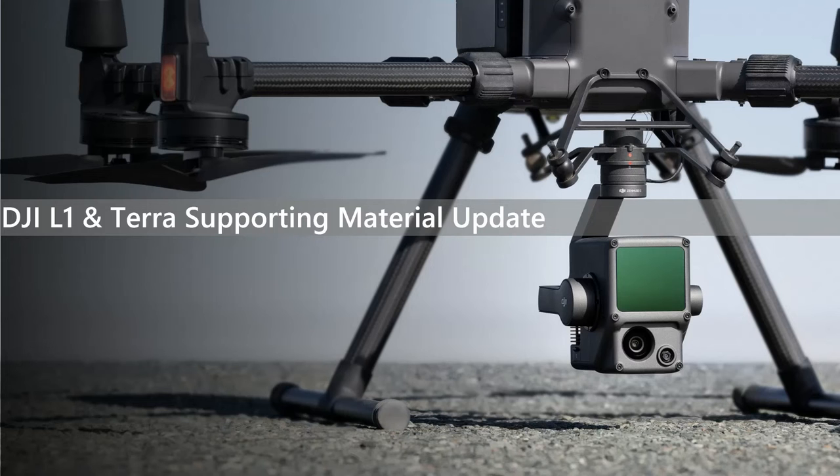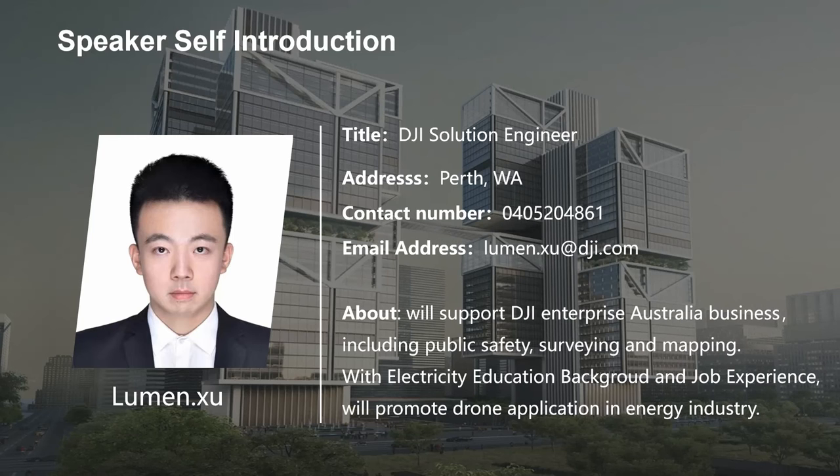We will focus on two main topics in today's presentation: the first is the DJI L1 software update, and the second is a brief introduction of the upcoming webinar. My name is Lumi Xu. I'm the new DJI solution engineer who will be based in Australia after training courses at headquarters in China. I intend to use my knowledge and skills to support DJI enterprise Australian business including public safety, surveying and mapping, and to promote strong applications in the energy industry.